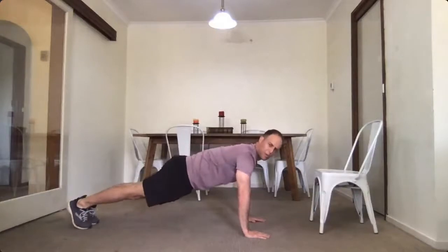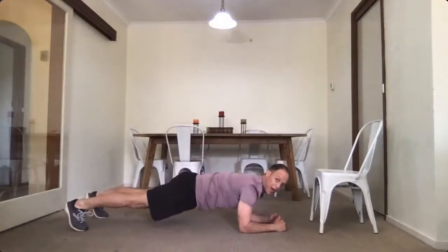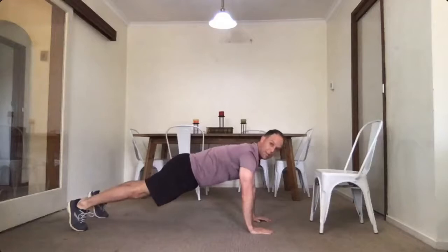It's also called commander plank. You go down into your elbows, then alternate — onto your left elbow, right elbow — and back up again. Two, down we go three, four, five, six, seven, eight, nine and ten.